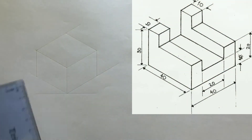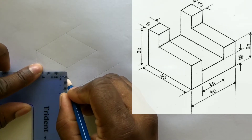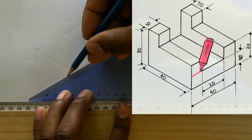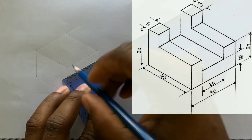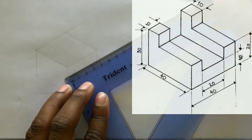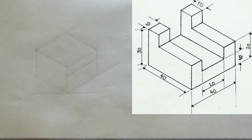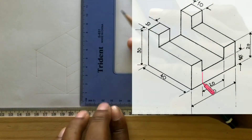Now measure and identify 20 millimeters from this point. Use your t-square along with your set square and draw a horizontal line from the point you identified. Measure and identify 10 millimeters from the end of this line. Also measure and identify 10 millimeters from this point at the other end of the line. Now use your set square along with your t-square and draw vertical lines to the points you previously identified.